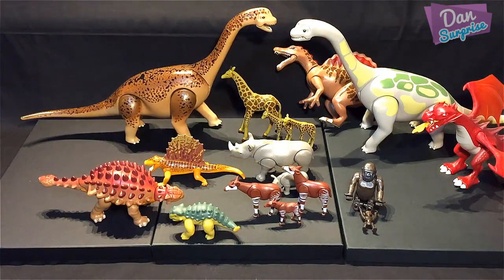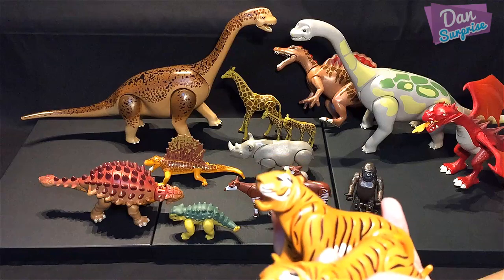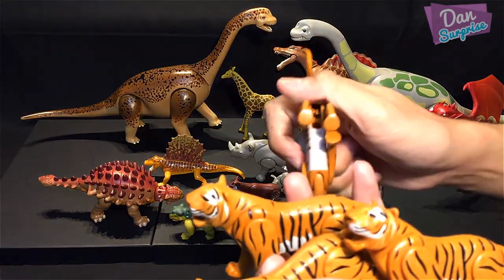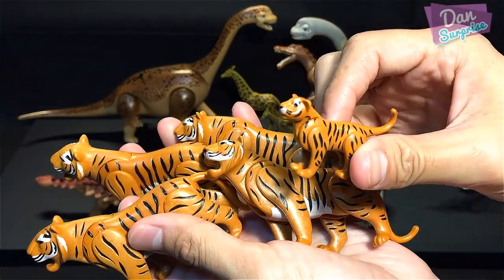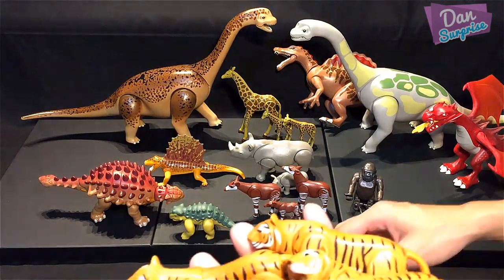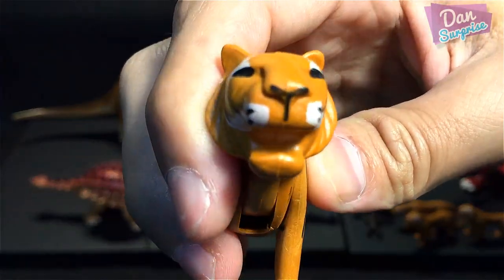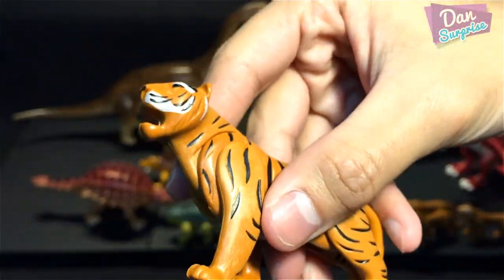Next, let's look at the tigers — we have a whole group of them. You don't call them a pride, since tigers are mainly solitary animals. You might call them a streak of tigers. We have four tigers here, and you can really feel the stripes — awesome details.